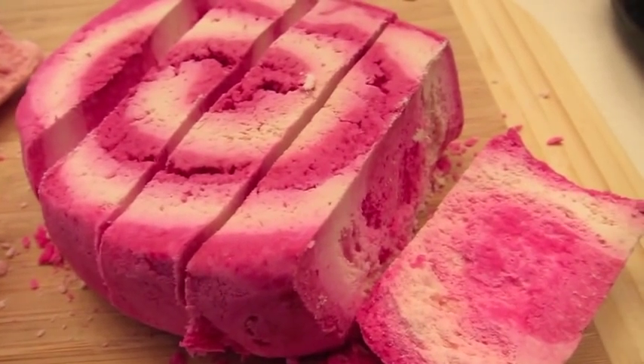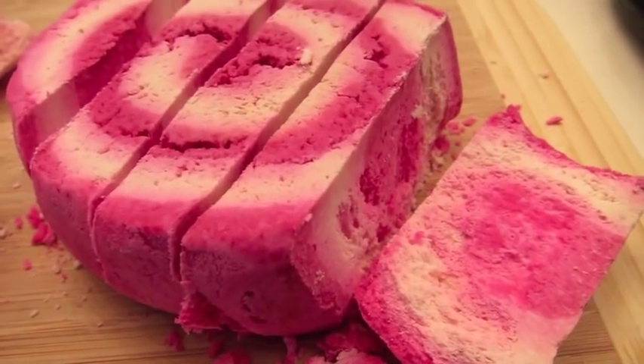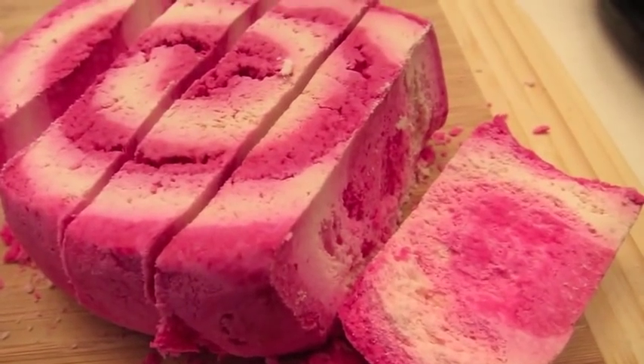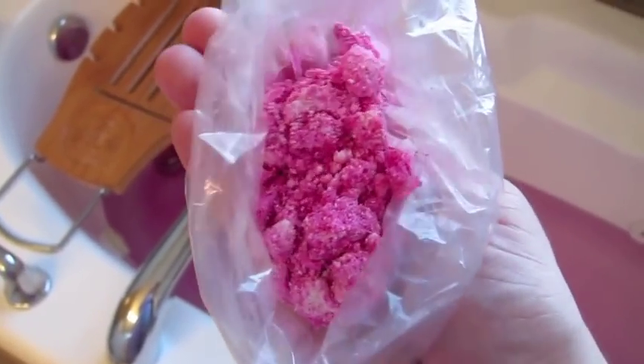Okay, so I just cut it up into chunks. Now I'm going to take this end chunk and put it in a baggie and crush it up. Okay, so here's my crushed up Comforter bubble bar.